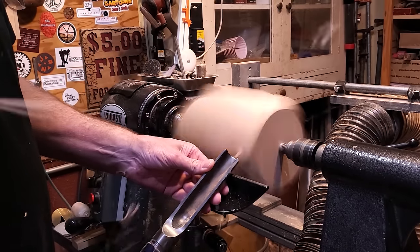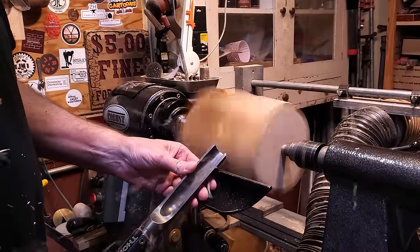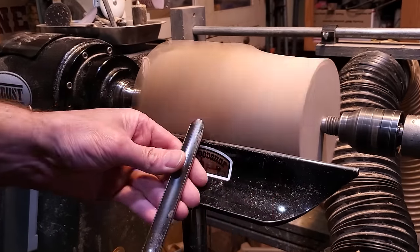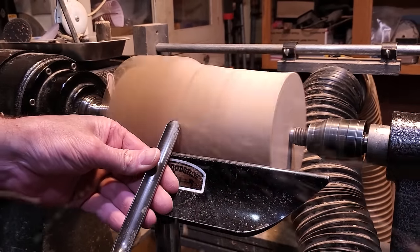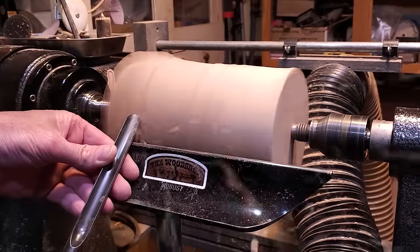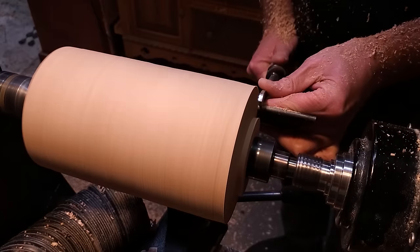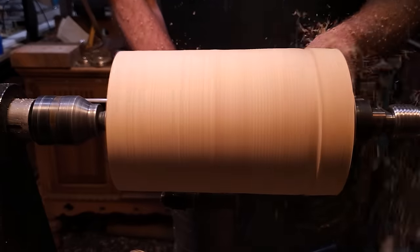I started out with a piece of maple — five by five by nine inches long. I used a roughing gouge to get most of the corners knocked off before switching over to the spindle gouge to bring it down a little bit more. I put a tenon on the headstock side so I can grab it into the chuck later, and then I continued using the spindle gouge to shape the outside.